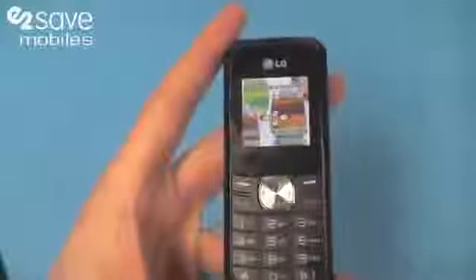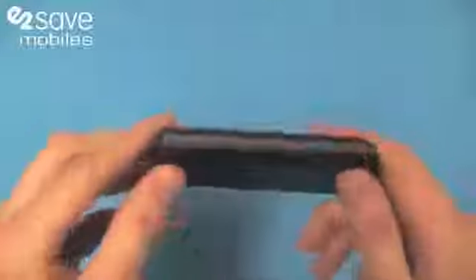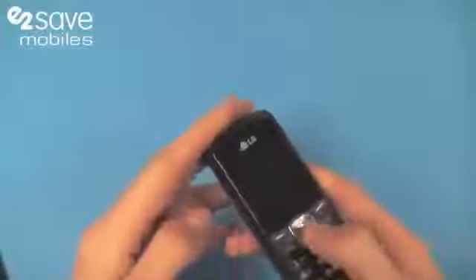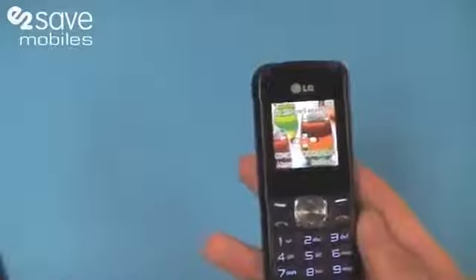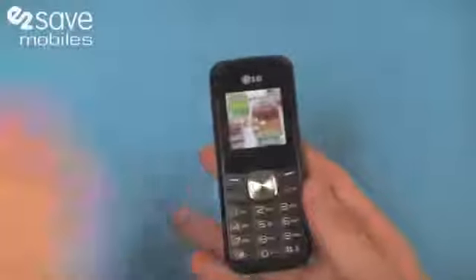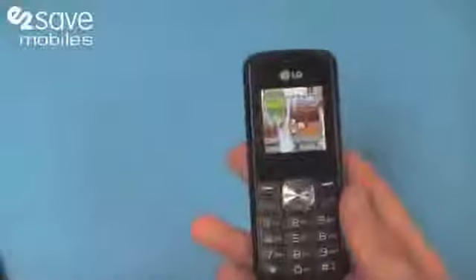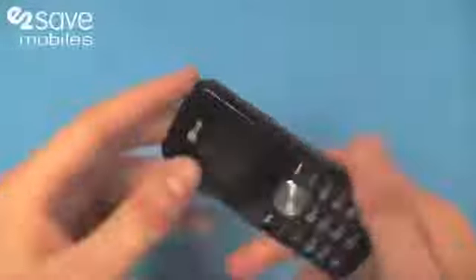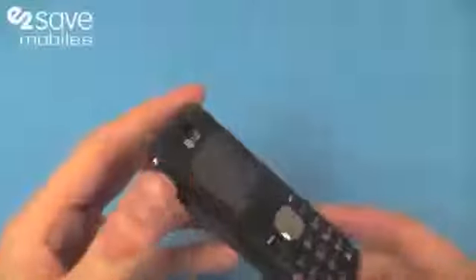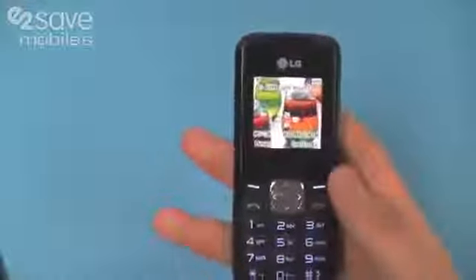We're thinking this LG GS101, along with our other budget range of phones, is a great idea for a spare phone — a work phone, or if you've got a great smartphone at home that you don't want to get damaged. Pop your SIM in this when you go out on a night out or to whatever you get up to in your spare time. Reliable, sturdy, easy to use — the LG GS101. That's the one.